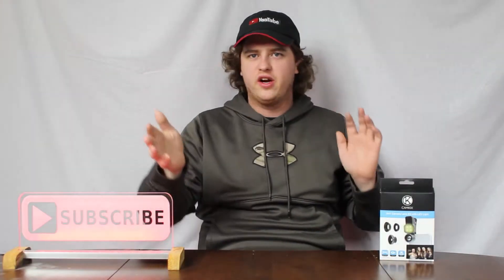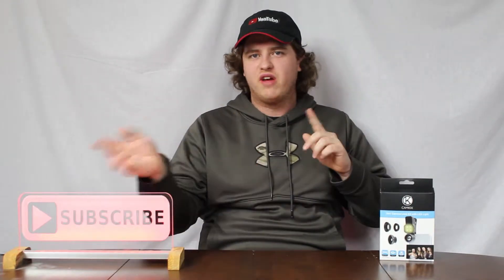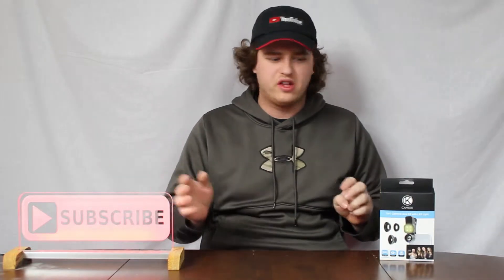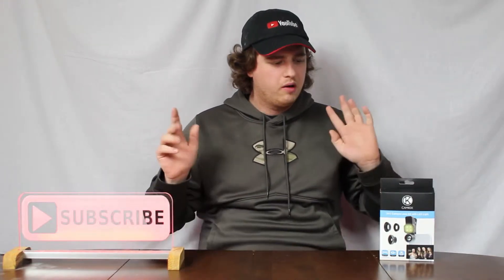Hey everyone, how's it going? Welcome back to another video. Sorry I didn't upload last week — I've been busy. I will show you eventually why I wasn't around that week. I didn't really do much on Twitter, Facebook, everything. It's just been kind of a busy week.